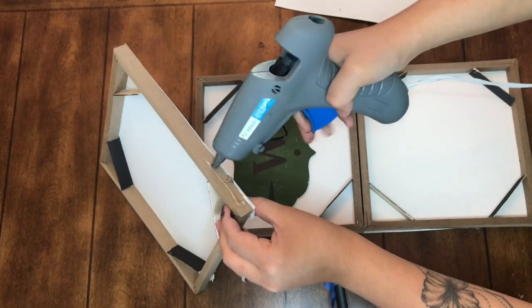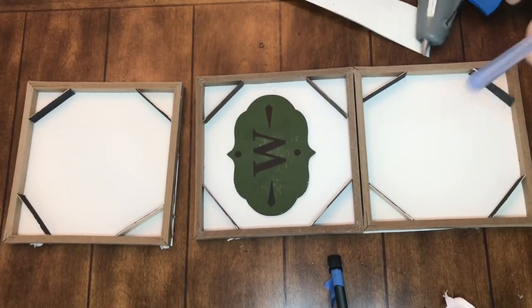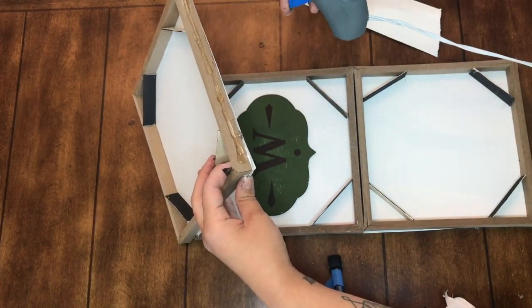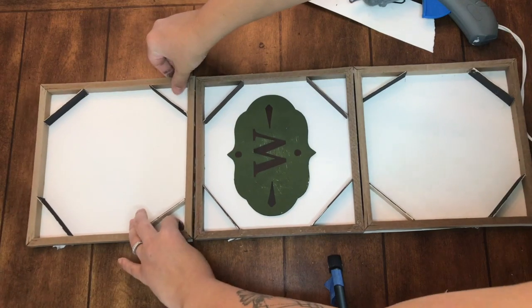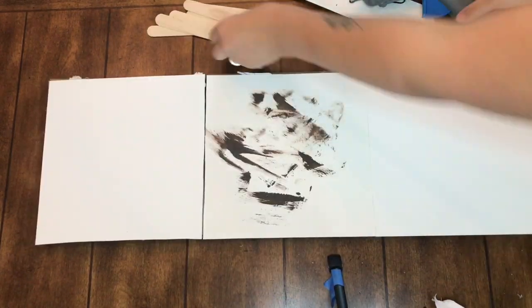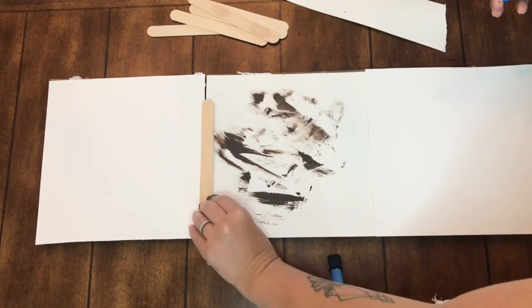I'm going to take some hot glue on the top and bottom of each of the boxes just to connect them. There is quite a big gap and they did not really lay flush, so I decided to flip this piece over.